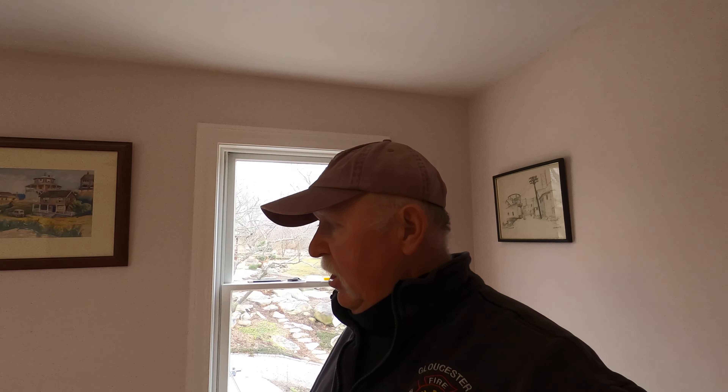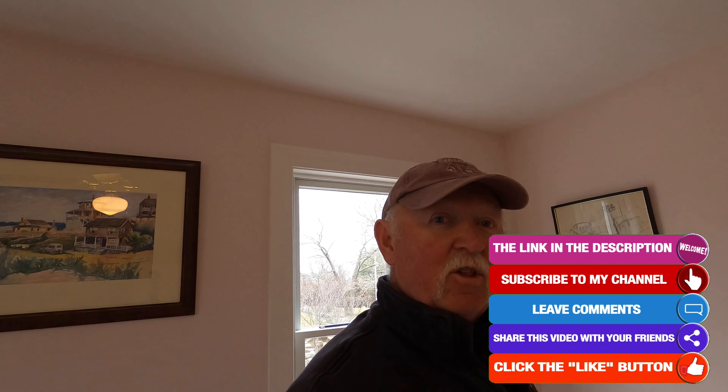I could actually bring in the bed and stuff once I get the baseboard done, but I think I'll hold off until I get the closet door in. That's it for this video. If you like this video, feel free to hit that like button and subscribe to my channel. All the best to all, and with this series of videos — happy adventures.